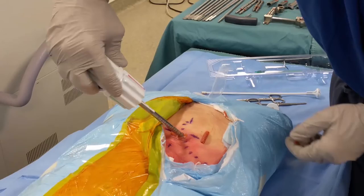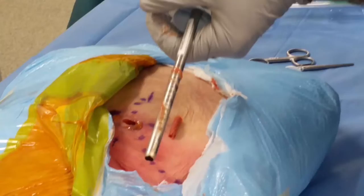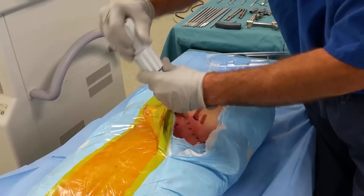Now we're going to go back into the same hole. And I'm going to lock it again. I'm going to open it again, put my tamp in, and I'm going to deliver some more bone.